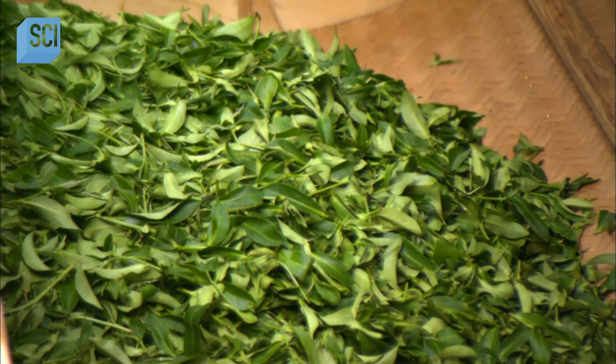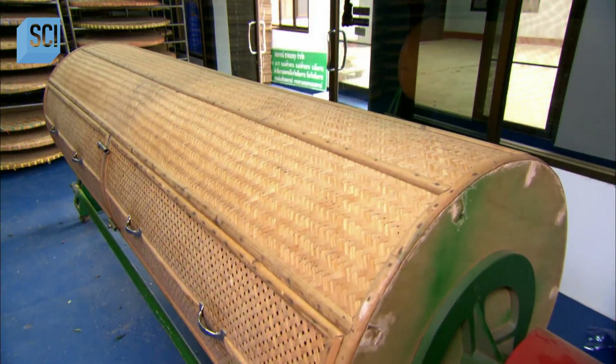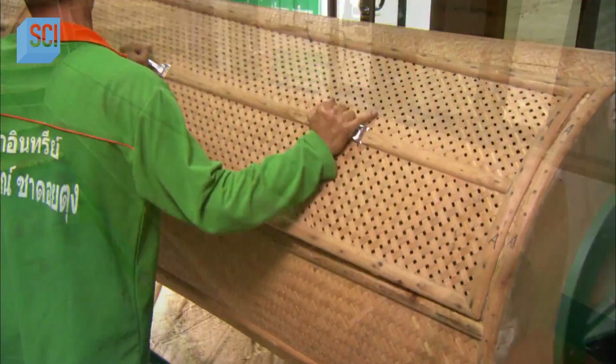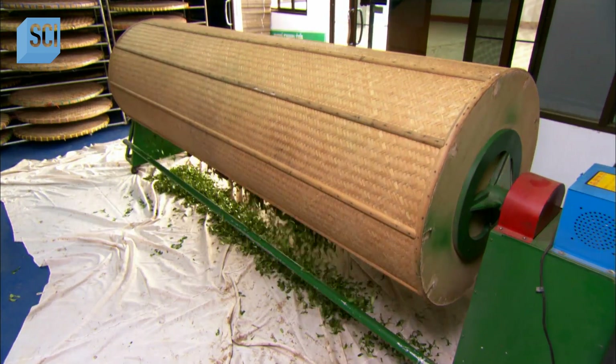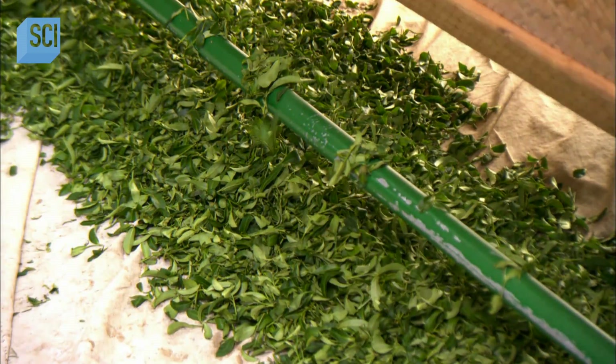Step 3: Disruption. The leaves go into a rotating drum. As they tumble, they bruise and tear. This breaks down the cell structures, enabling oxygen to penetrate deep inside, greatly accelerating fermentation. This also releases the leaf juices, which helps draw out the taste of the tea.